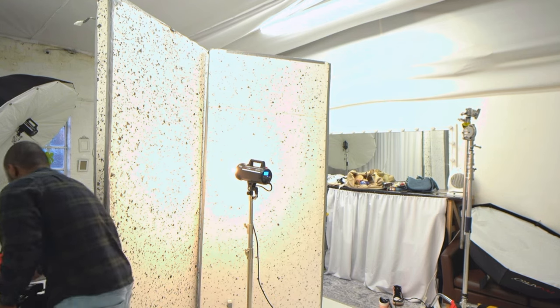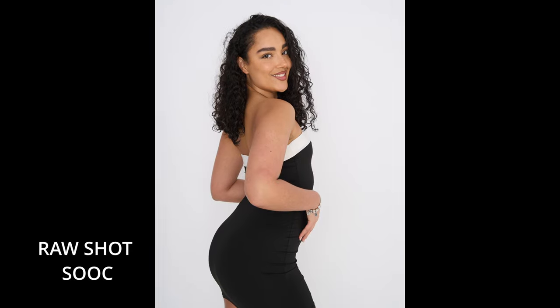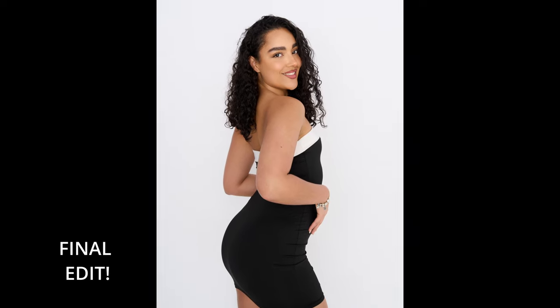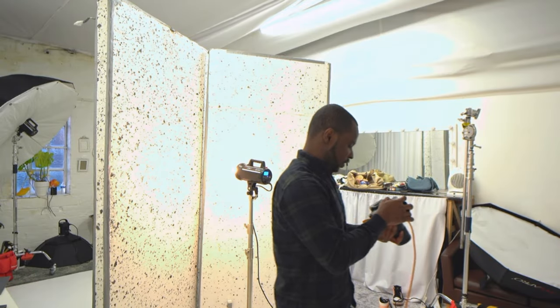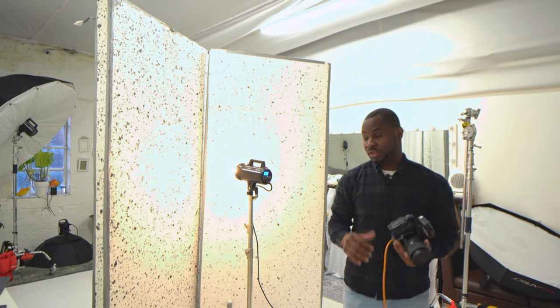Let's have a look at those shots. That is such beautiful lighting — it just fills in the shadows and gives you a really nice look.